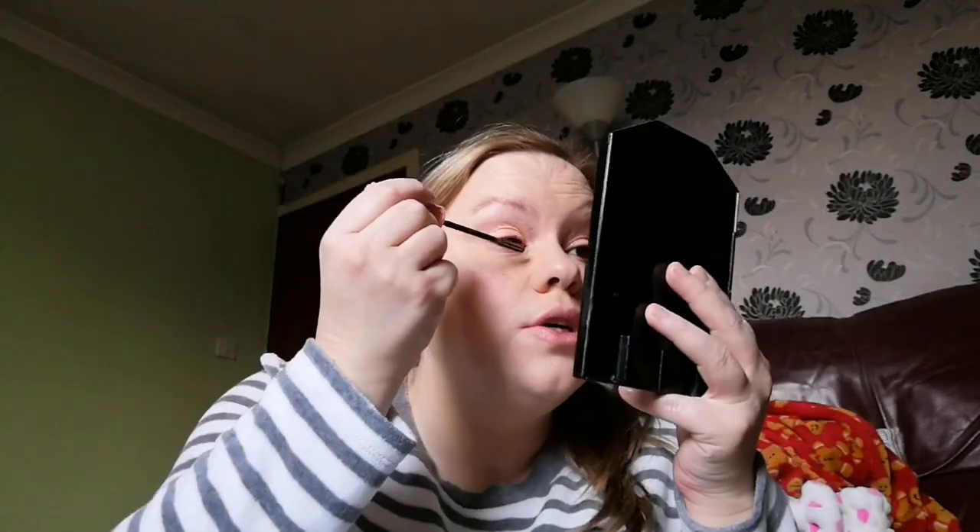I like a brown mascara for a less dramatic look. If you want something more dramatic and more standout you're better off to use black, but sometimes the brown is just a nice alternative — a subtle look. I've got nothing on this eye so far on the lashes and it's just so good.